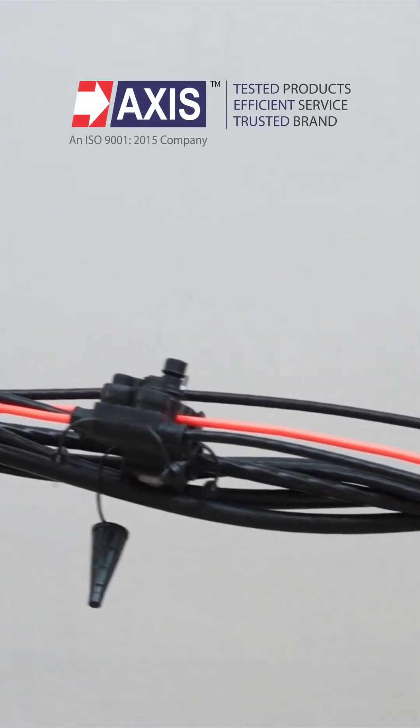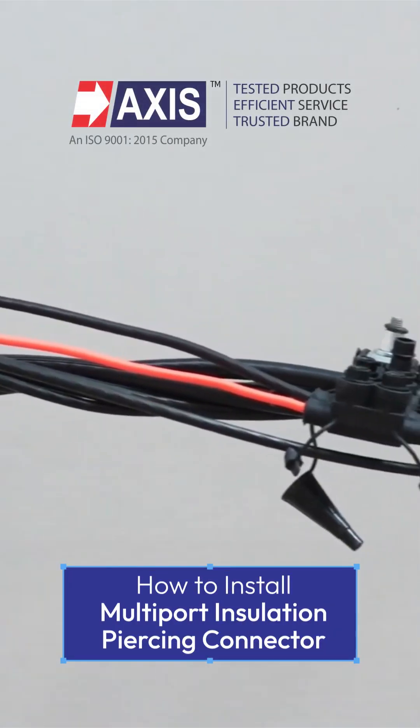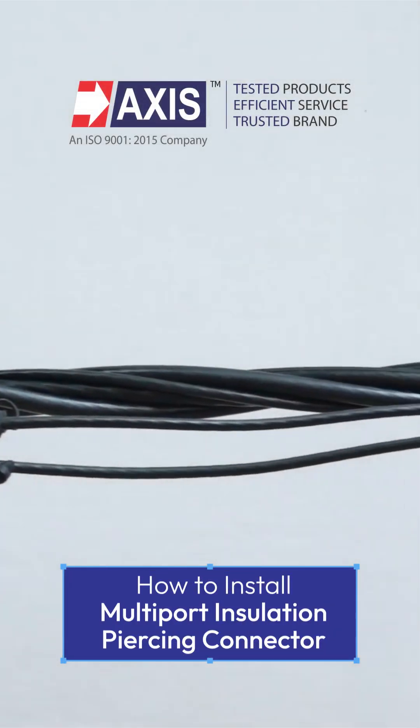Watch this video to learn the step-by-step installation procedure for multi-port connectors.